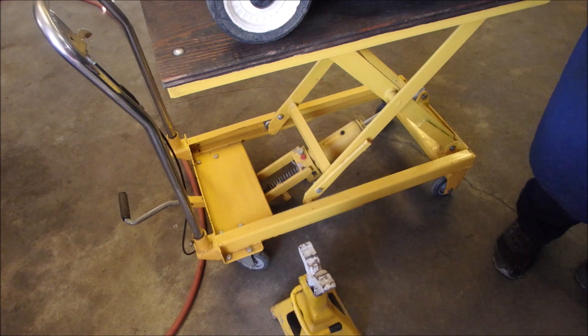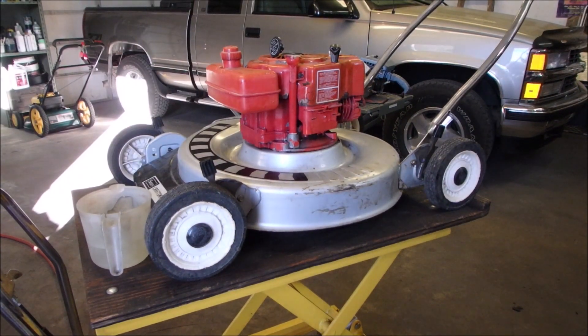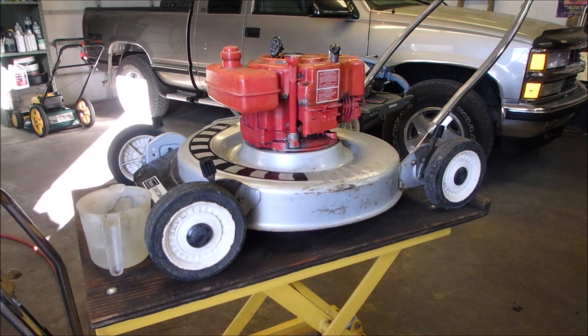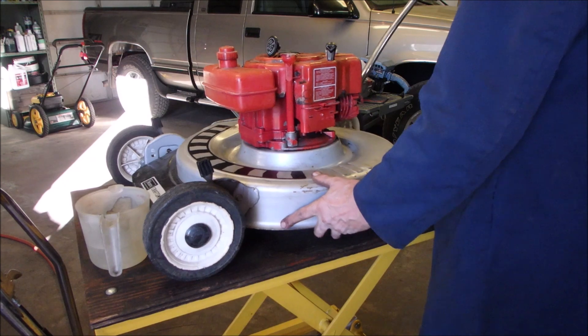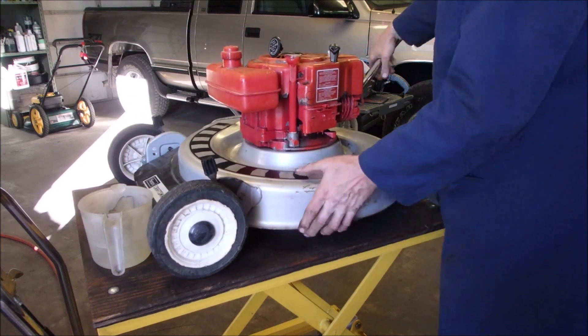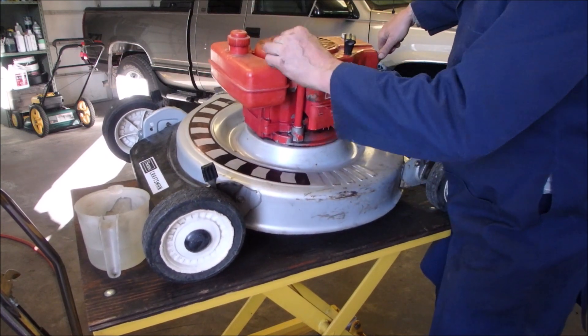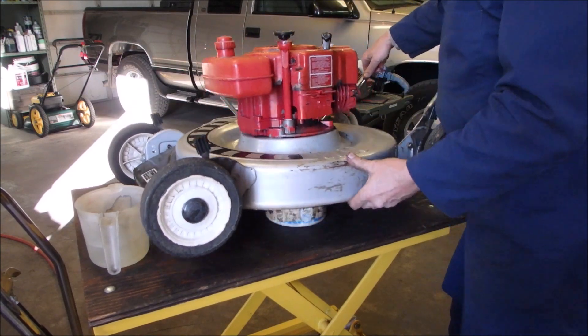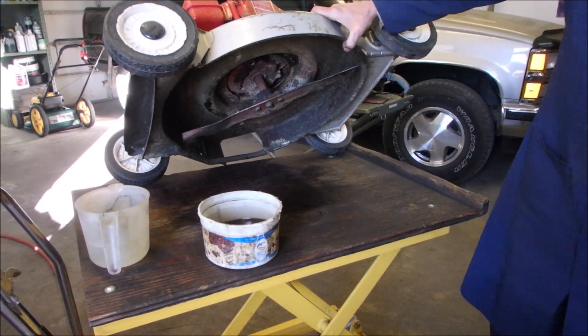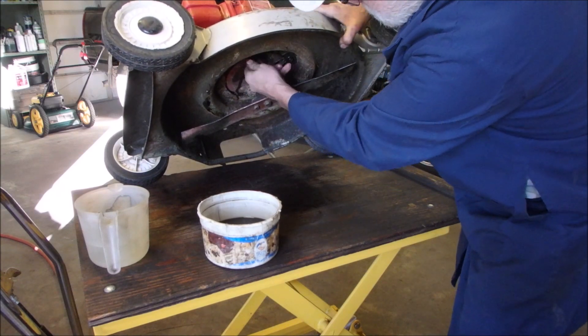I'm curious to see how much it holds because it was full. Okay, tilt forward, tilt back, tilt to the side — especially this side, tilt to that side. That should be enough. Put the bolt in. Oil is hot.